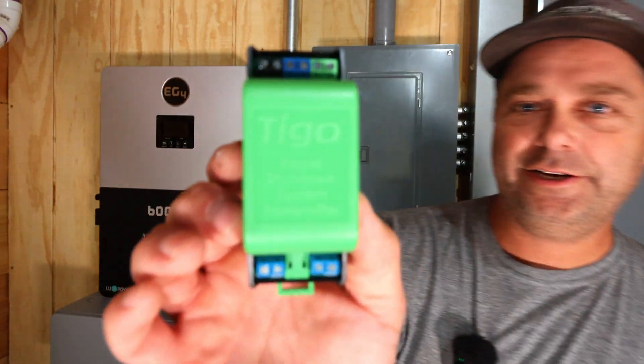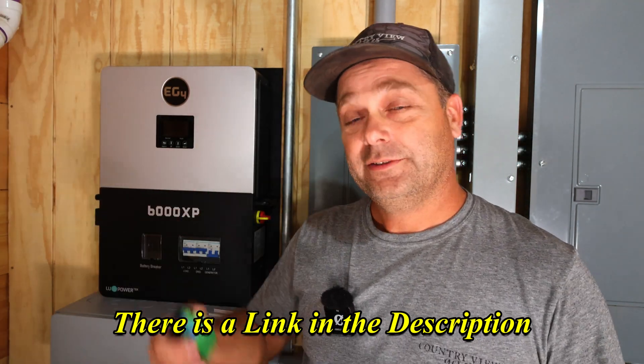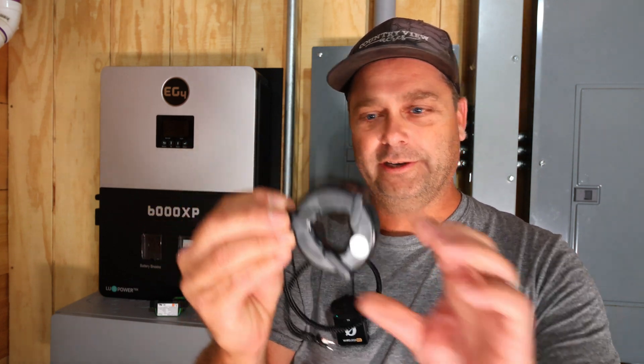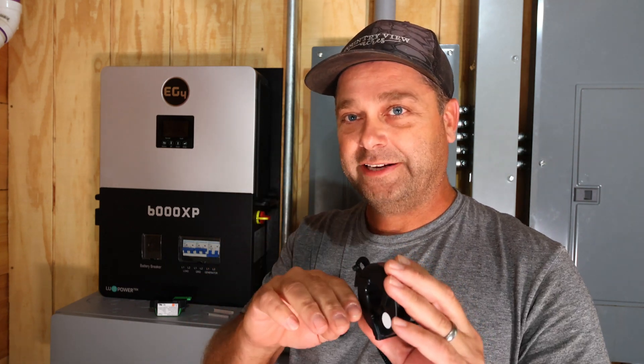This is the Tego rapid shutdown transmitter. It transmits a signal out to the shutdown modules installed on our solar panels and tells them it's okay to turn on. Once this signal stops, the solar panels will actually shut down and be at a safe voltage. It sends that signal through the solar panel wiring — you run one of the solar panel wires through this core, which induces a signal onto the wiring, and that's how it communicates out to the module on your solar panel.